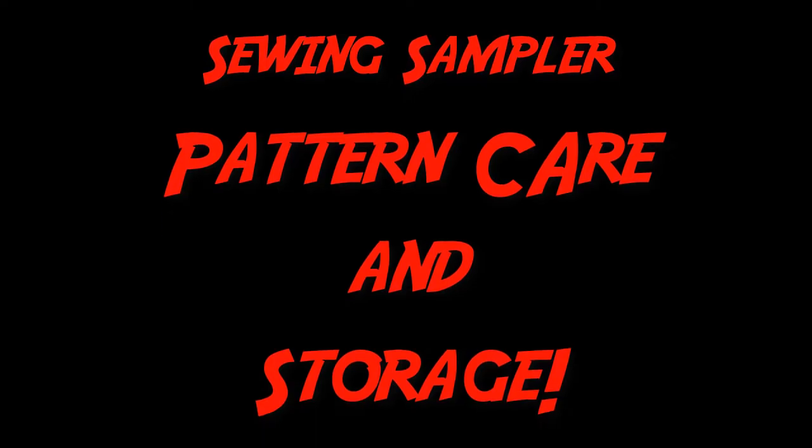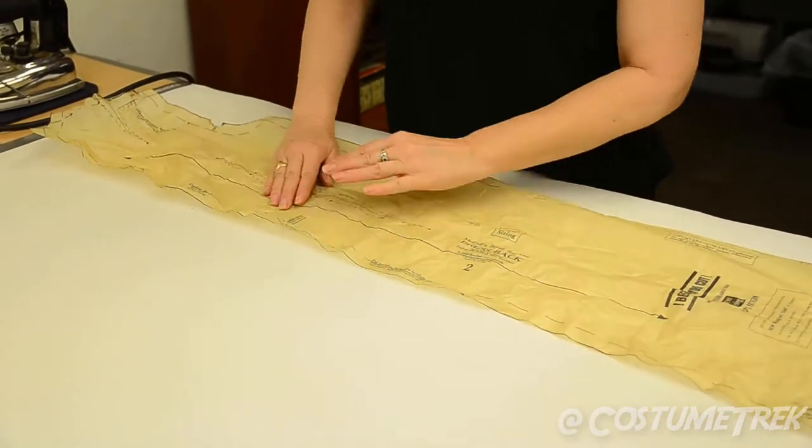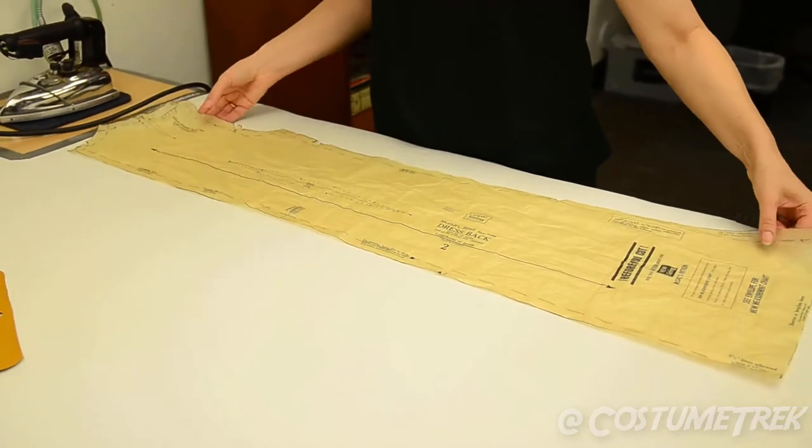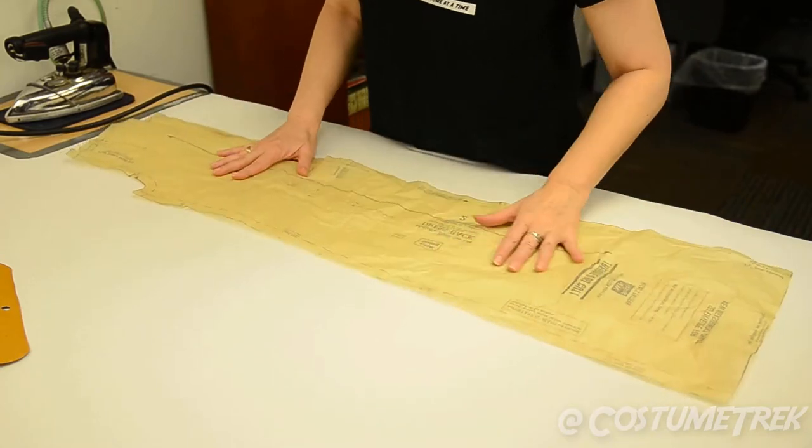Welcome to Sewing Sampler, Pattern Care and Storage. Sewing patterns usually come out of the package pretty wrinkled and often get wrinkled and creased when being used. Here's a tip to make them last longer and easier to access.